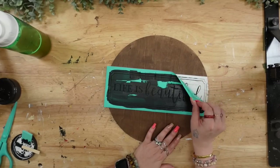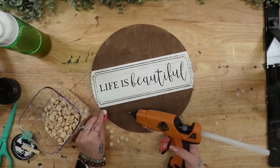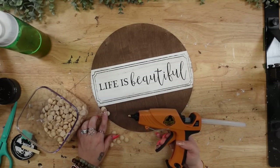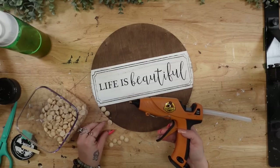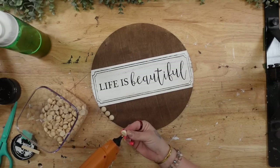Once I transferred that on, I peel back my transfer to reveal this gorgeous, crisp image. This is why I love it so much — the images come out absolutely gorgeous. It is literally so easy to use. Anybody can do it. In fact, when my daughter was five years old, she was a pro at Chalk Couture. So if she can do it at five years old, anybody can.